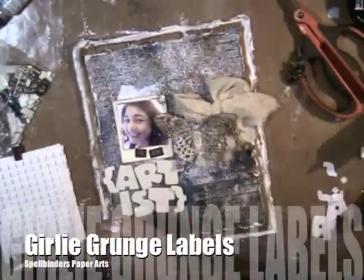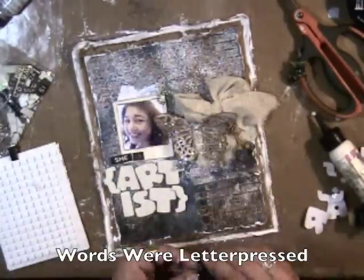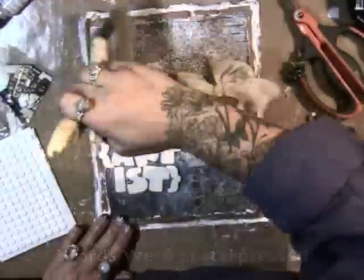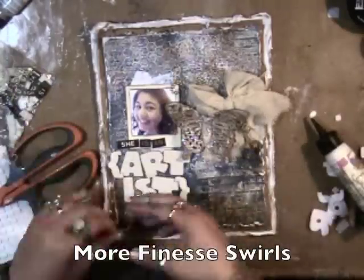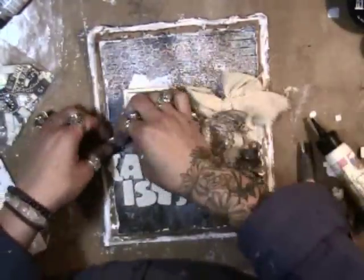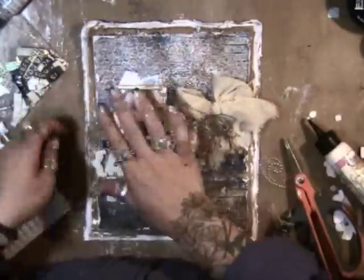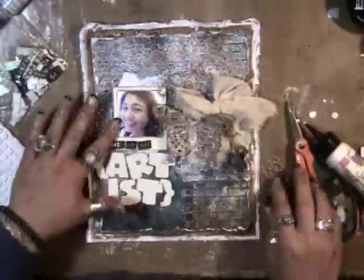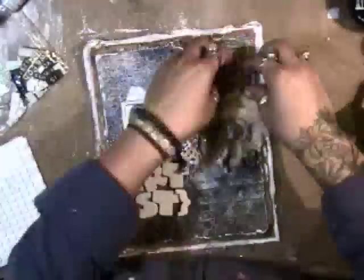More foam squares on the bracket, and these are the Girly Grunge labels. I letter pressed the words using the craft label paper and watercolor paper from the mixed media stacks, and more Finesse Swirls. I leave them on the backing and hold it over the area, then trim to the size that I want, then take them off the backing.